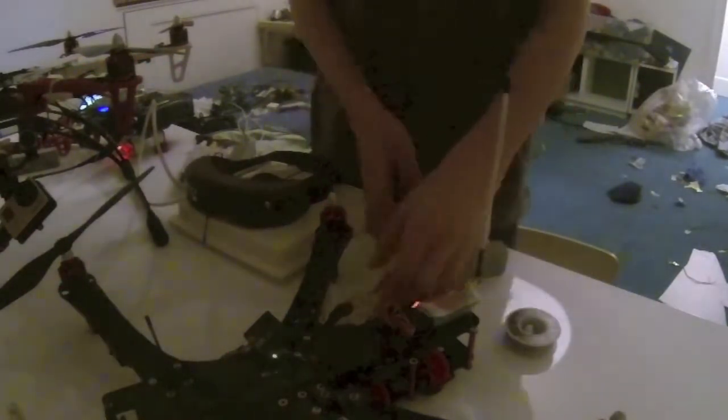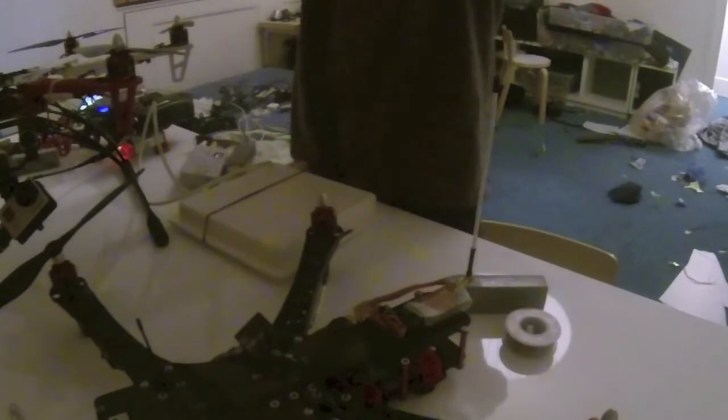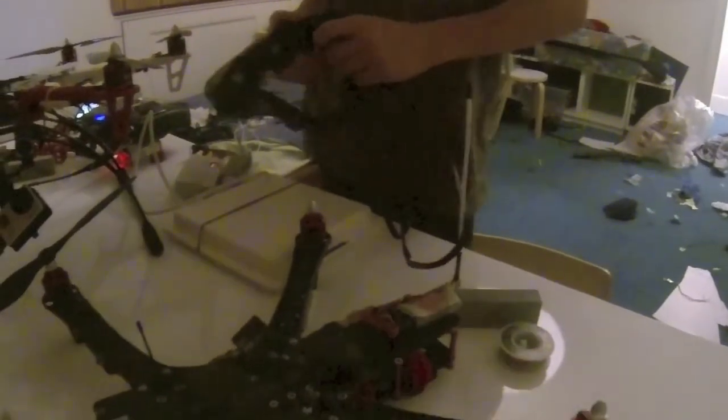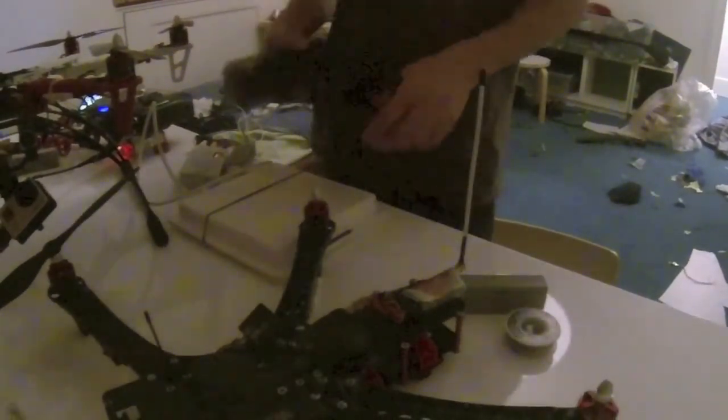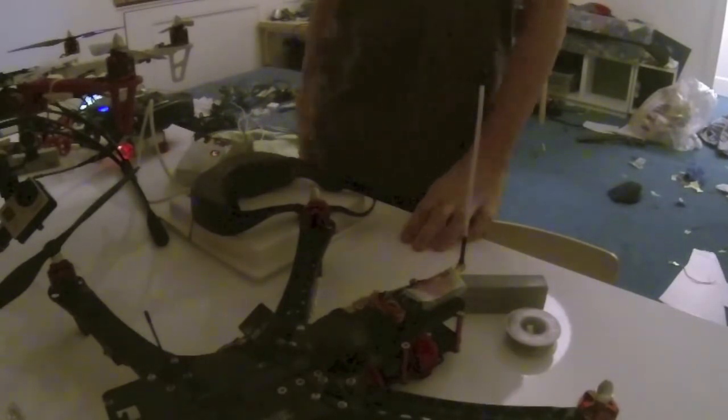Now, just to prove that it's even transmitting — if I turn this off, you actually get static and not gray. So here's the static. If anyone knows what's going on, please help me. If not, I'm going to return my on-screen display and get a new one. Thank you for watching.